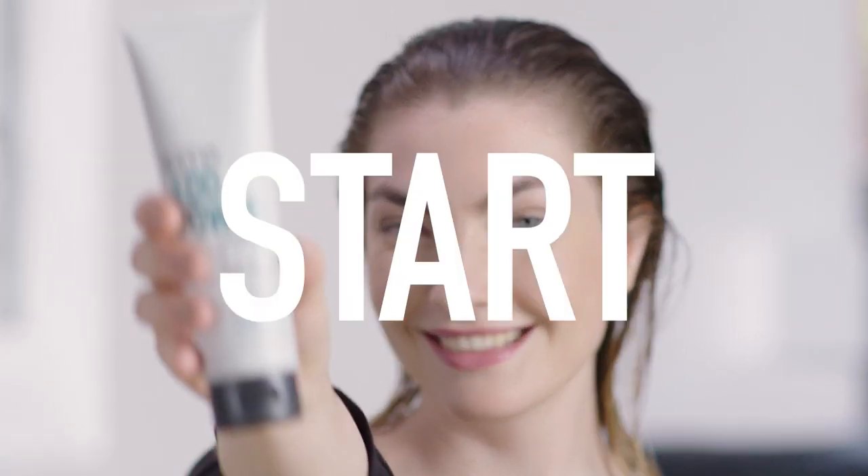Mara already used the KMS Add Power shampoo, and now she's going to apply the Add Power strengthening fluid, running it through the hair to give more manageability during the style.